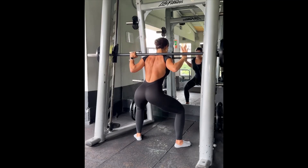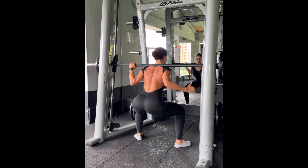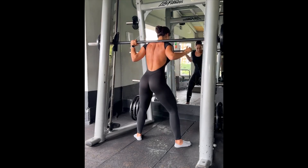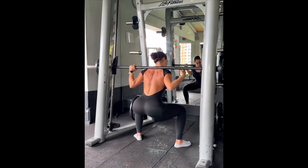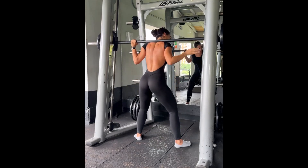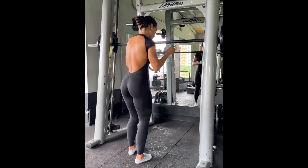Two seconds on the way down, at the bottom of the movement it's a one-two hold, and then a controlled one-two on the way up. This really intensifies the movement just through tempo, without needing to go heavier. Hold it, one-two, and controlled on the way up. I promise you don't always need to go heavy to intensify your workouts — there are other ways to do it, like tempo.